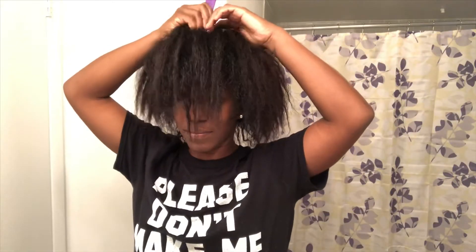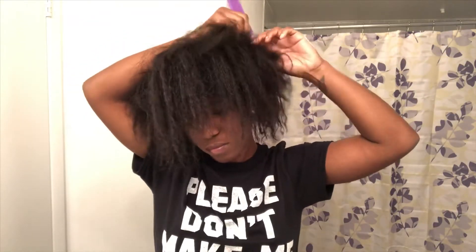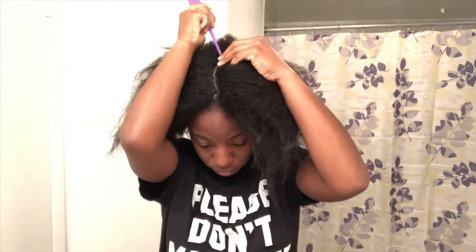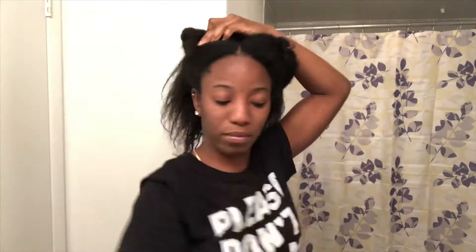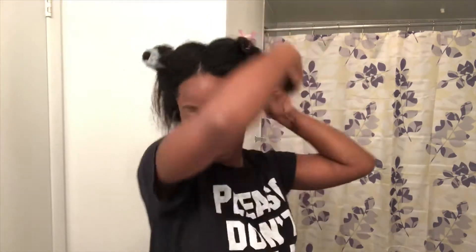After I shampoo my hair, I'll be applying my deep conditioning treatment. I part my hair in four sections starting from the back, then I part my hair into smaller sections to make sure the conditioner gets everywhere.